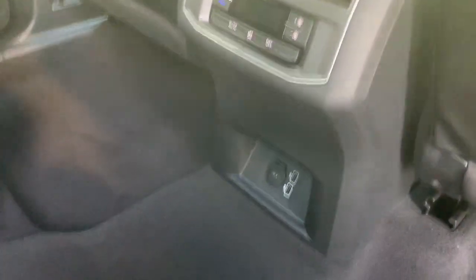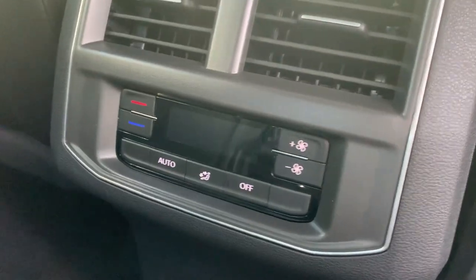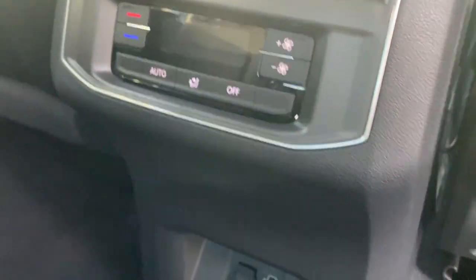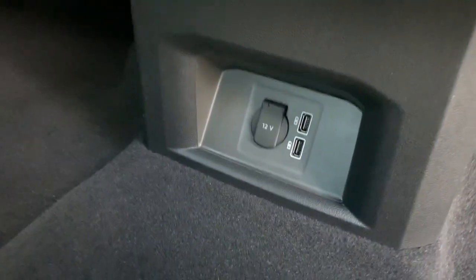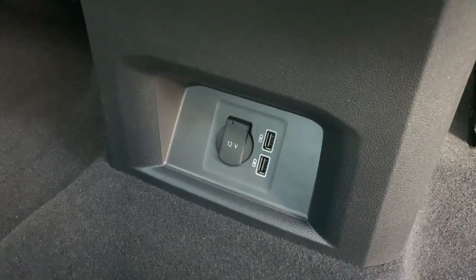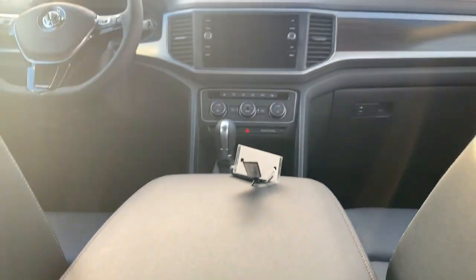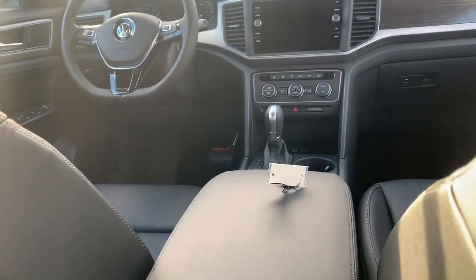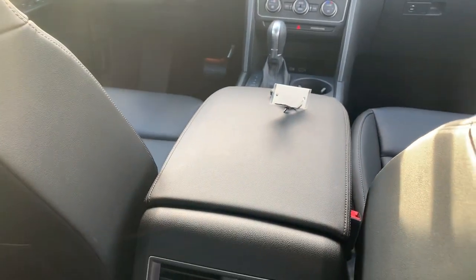On the SE with Tech, we'll have the three-zone climate control. You can see your controls right in here, and further down we'll have the two USBs and the 12-volt. Although neither one of these will power your Apple CarPlay and Android Auto on the screen — those will have to be either the very front USB or the one in the center console.